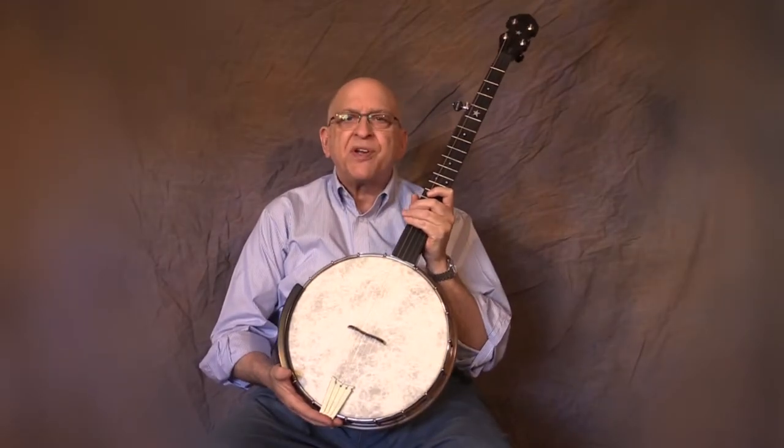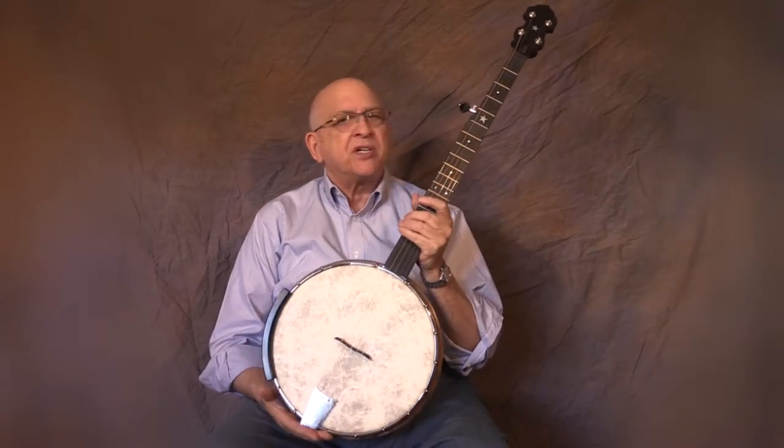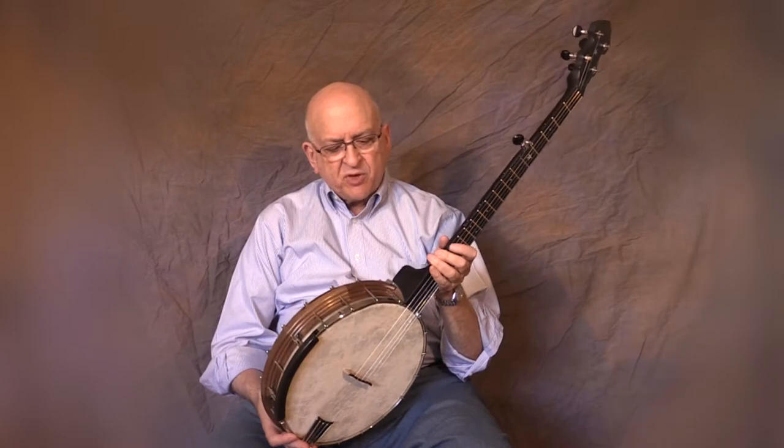Hi, I'm Mark Horowitz and this is my very own signature model banjo, the OT-MH. This is a cooperative project between Goldtone Instruments and Neckville Musical Products.